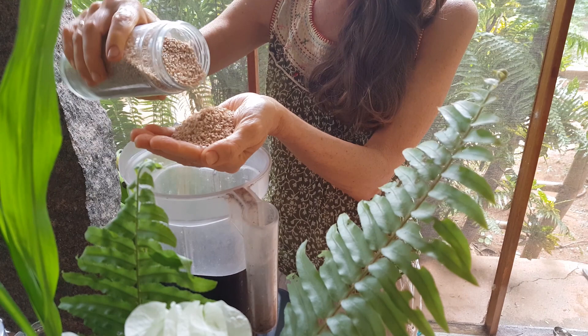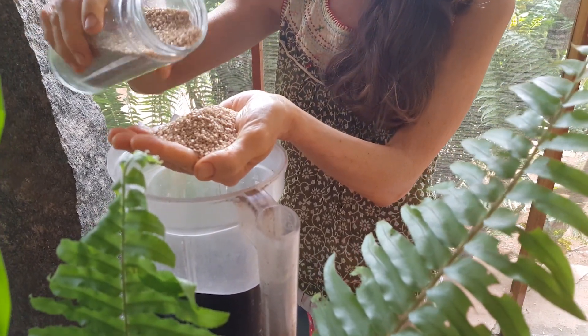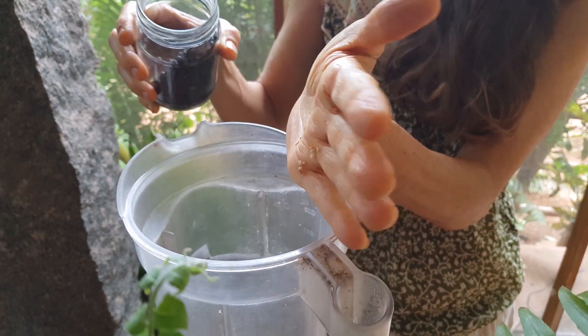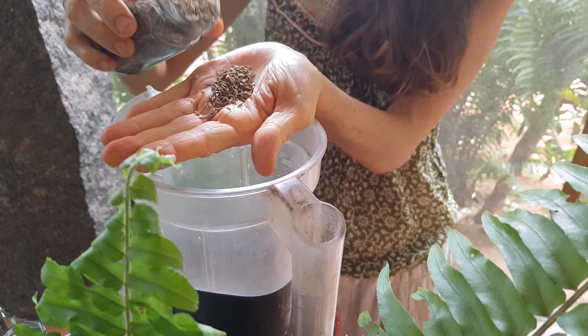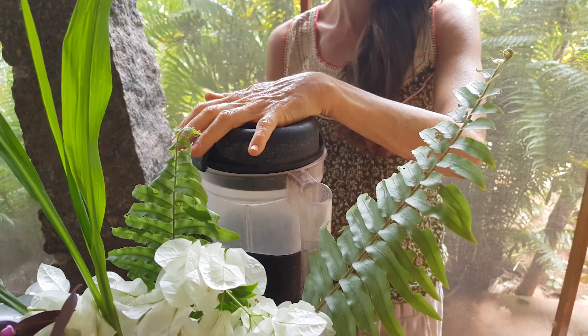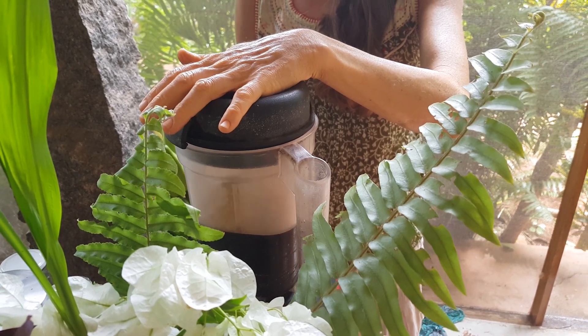For the raw sprouted hummus I first grind up the dry ingredients: two handfuls of activated sesame seeds, black pepper and cumin seeds. If you have no high speed blender you can also take two tablespoons of tahini instead of fresh sesame seeds.